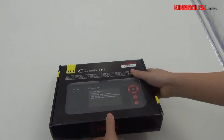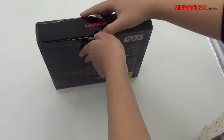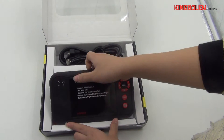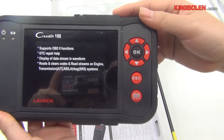Now we open this carton box and check what's included. This one in my hand is the LaunchCrader main unit.